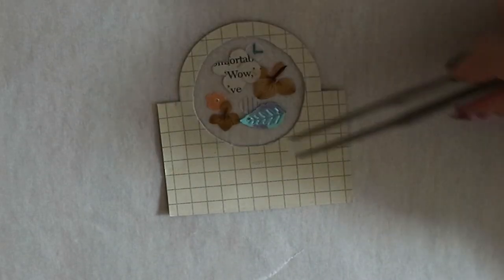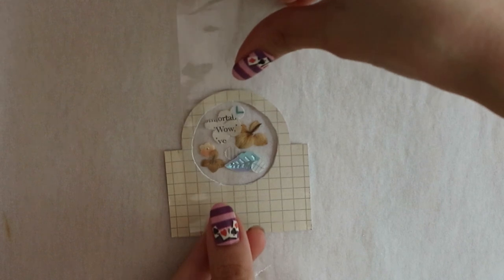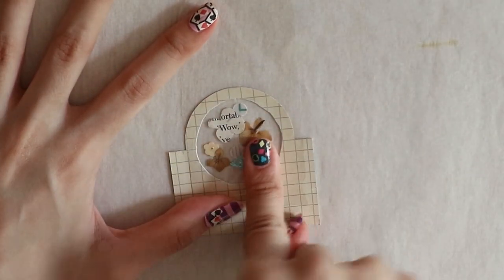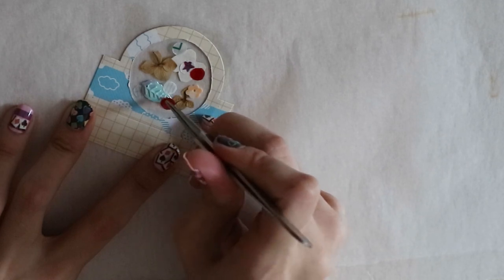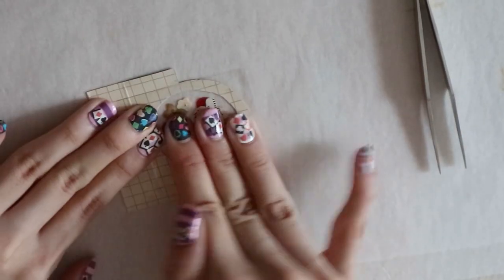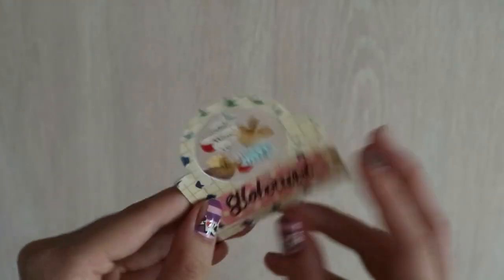I find that using the pliers to arrange the elements is an easier way than using your fingers. After everything is done, I paste a clear packing tape on it. I found two red translucent stickers and decided to add them in the globe card design. I seal it up with clear packing tape on the other side and we're done — presenting our 2D clear polaroid globe card.